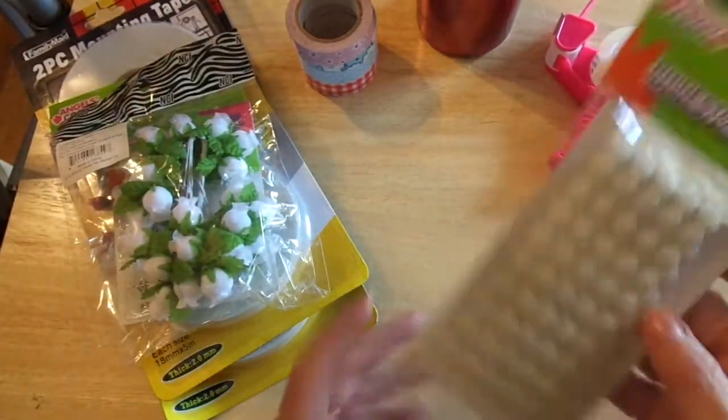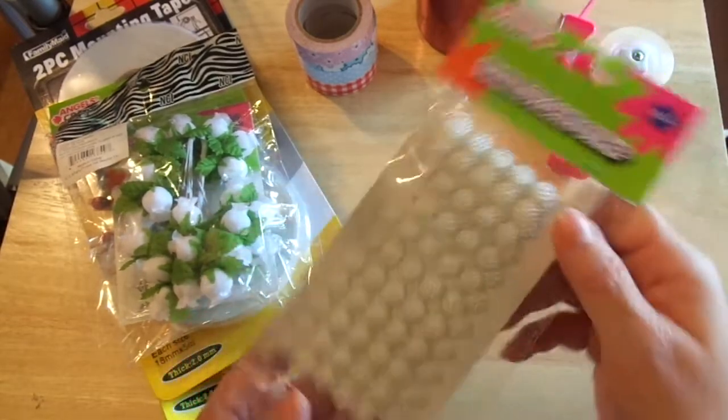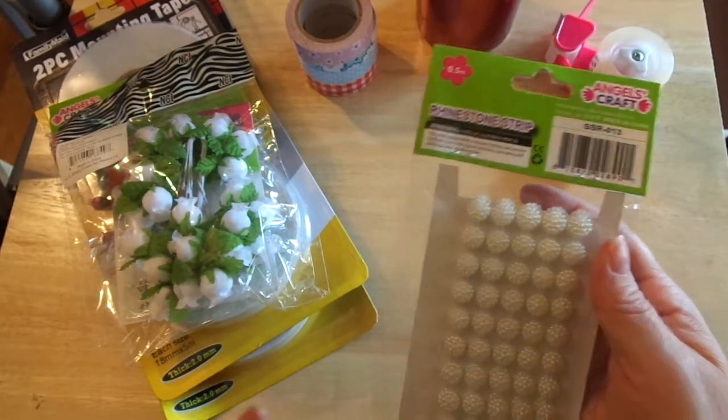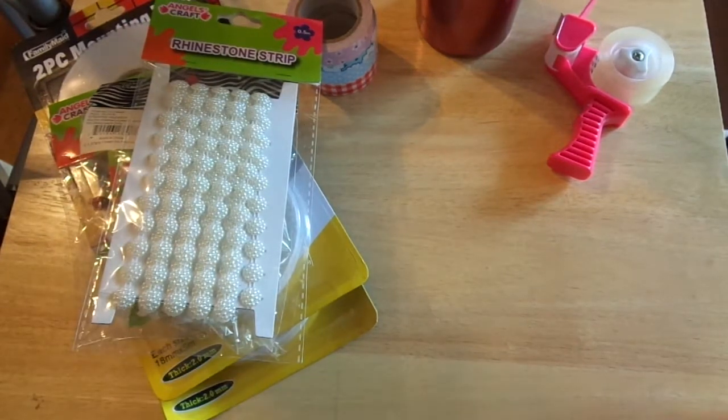These you just cut apart — it's called a rhinestone strip, and it's 0.5 meter. There are probably a couple hundred rhinestones on it. I thought they were really pretty.